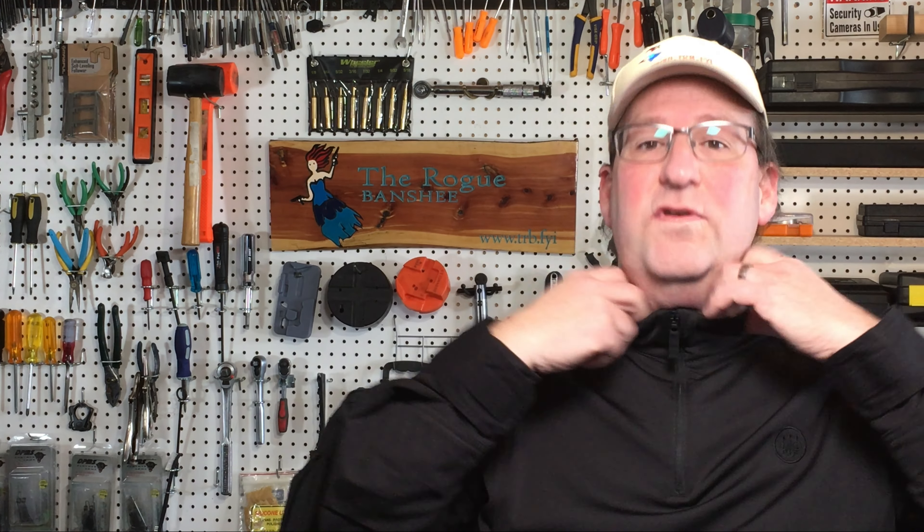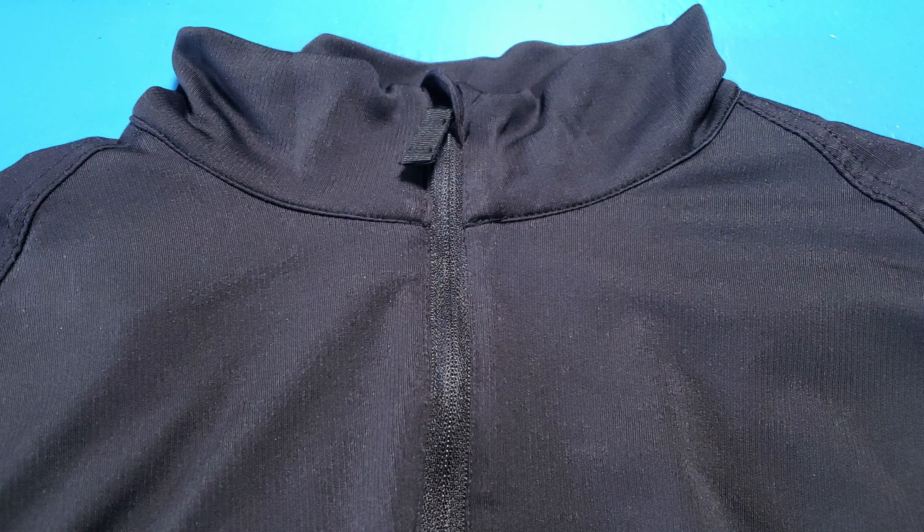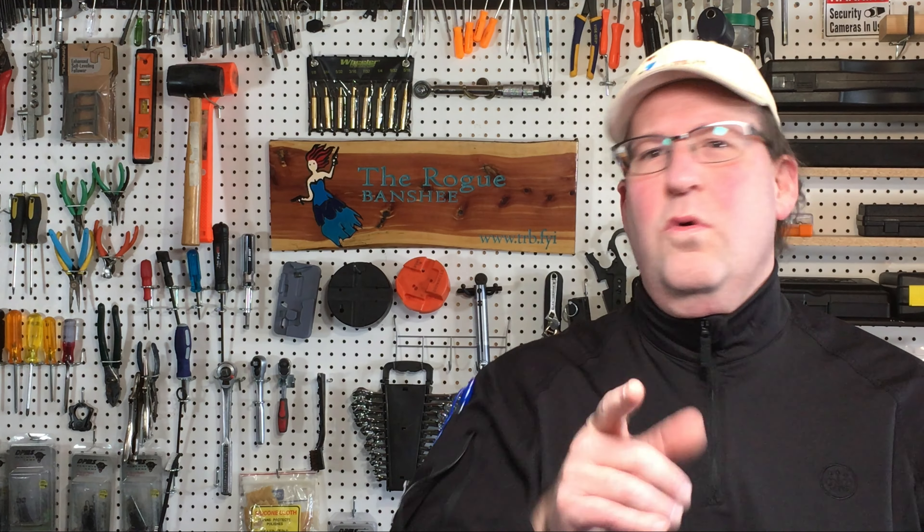Even when you zip up the collar — this is all Polartec as well — it's nice and smooth up against your neck. So that's the Beretta Stryker Combat shirt. Let me hear in the comments down below what you think. Thanks for watching, hope you're staying safe out there, and look forward to seeing you again soon.